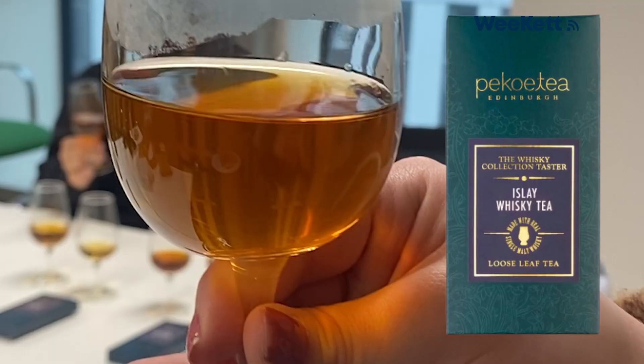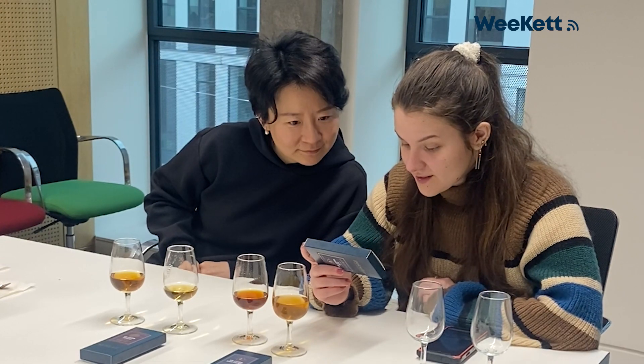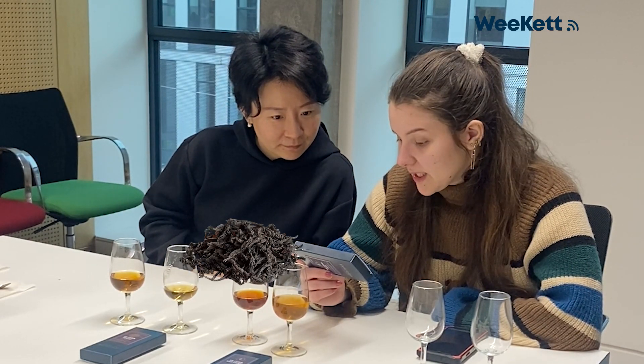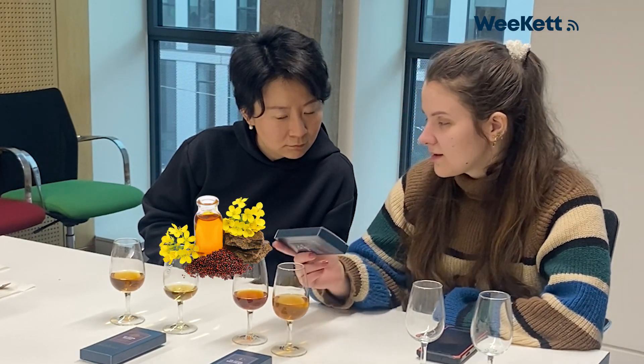Next up we have the Islay whiskey tea. For whiskey lovers, Islay has a reputation for very peaty, smoky flavors, so I'm excited to see whether we get that from the tea. Islay is well known for its fiery, smoky, peaty whiskies, echoed in this more flavorsome infusion. The ingredients are 90% black tea, star anise, Islay whiskey at 5.5%, mallow flowers, and natural flavoring. The smell is definitely different — probably from the mallow flowers.